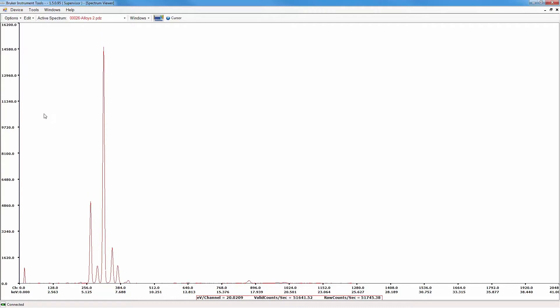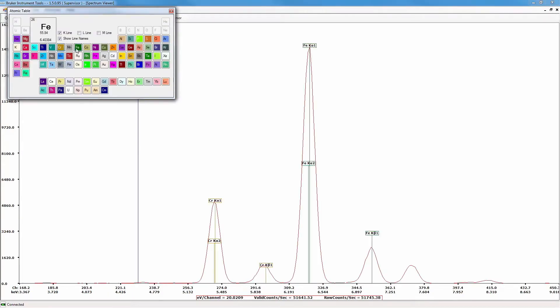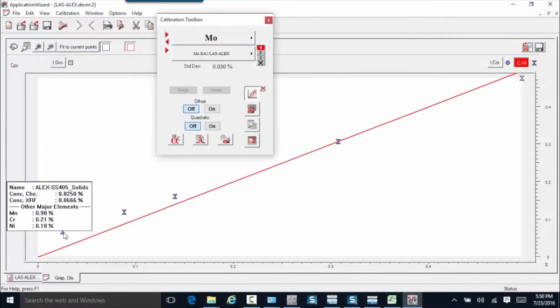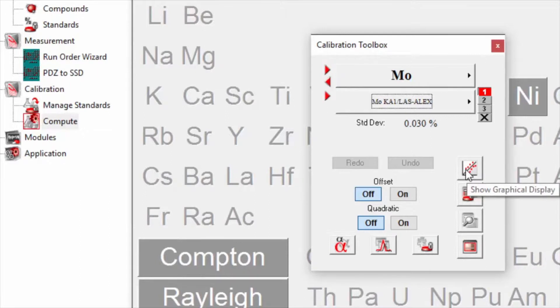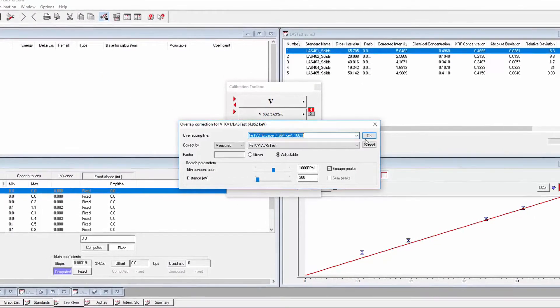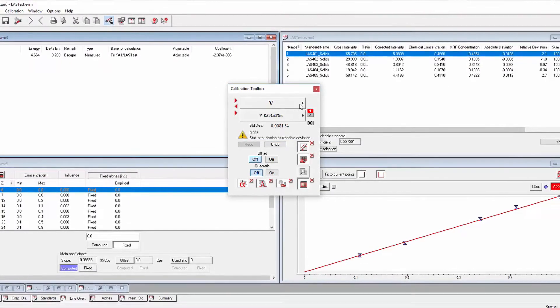Spectrum display, report generator, grade table editor, limits editor, and multi-user support are features of Bruker Instrument tools PC software. Optionally available EasyCal PC software supports user-defined and site specific empirical calibrations. EasyCal incorporates LucasTooth modeling and provides comprehensive tools for inter-element corrections. The instructional wizard walks the user through EasyCal's calibration process using a graphical interface.